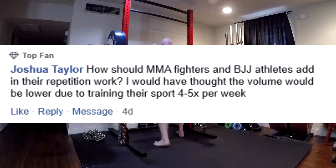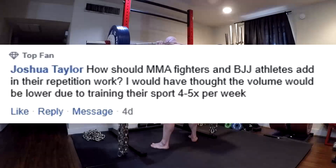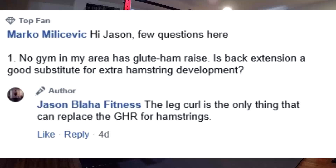So a three-day template makes sense for them. Next question. No gym in my area has a glute ham raise — is a back extension a good substitute for extra hamstring development? Really quick: this person did multiple questions. Just a heads up, guys — it's hard for me to do these. Make individual posts because I just read individual questions and it makes organizing a lot easier for me.